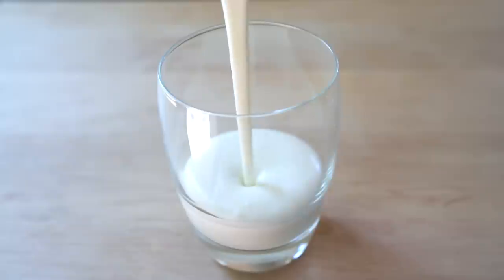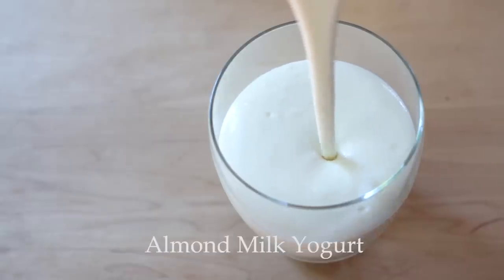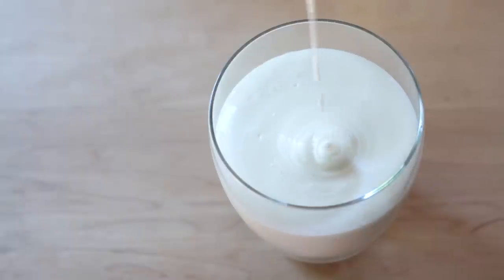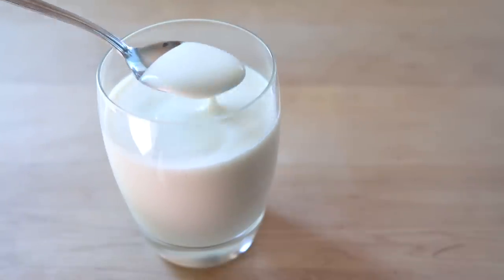Hi and welcome to my channel! In today's video I'm gonna share with you a recipe for almond milk yogurt. Many of you asked for this recipe perhaps because you're not a fan of coconut or just want to alternate between coconut yogurt and almond milk yogurt, so here it is.